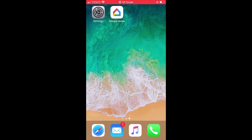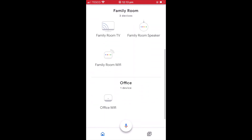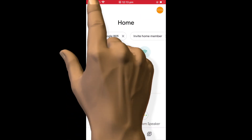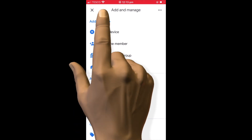Next, we need to open the Google Home app. As you can see, we've already set up a mesh network using a Google Nest Wi-Fi router endpoint. So if we select the add icon, we are presented with the add and manage panel. Under add to home, we now need to select set up device.